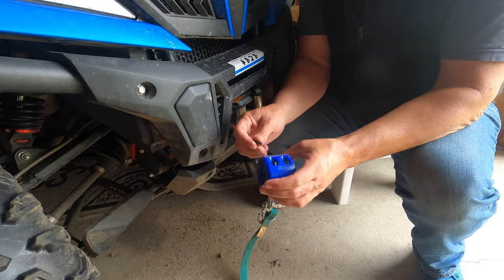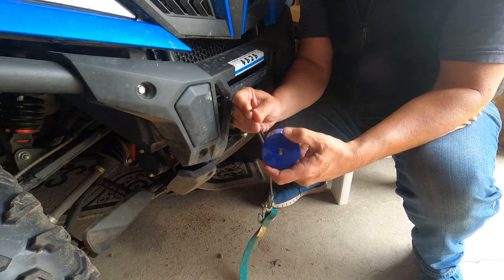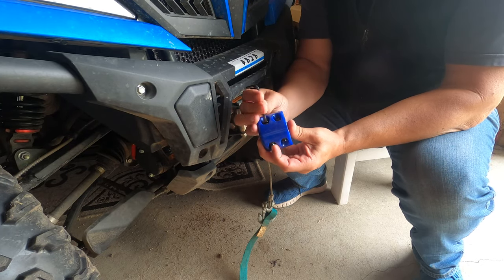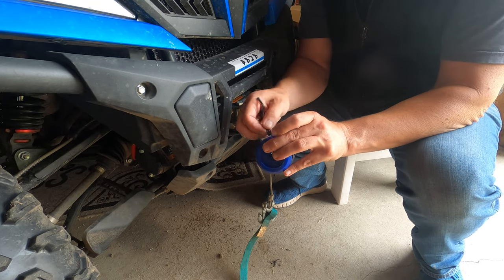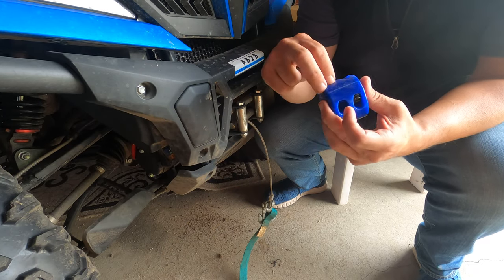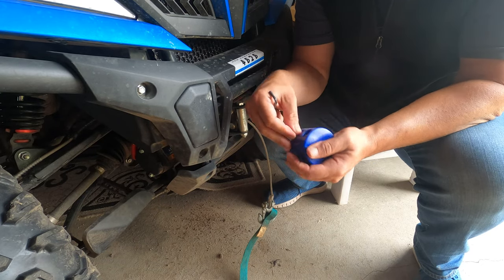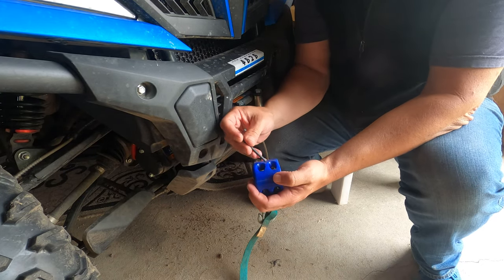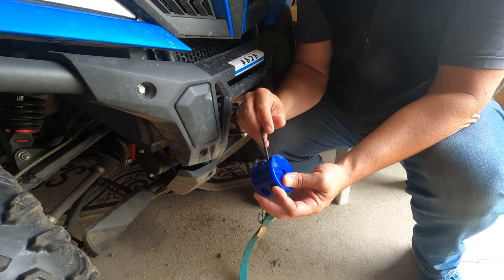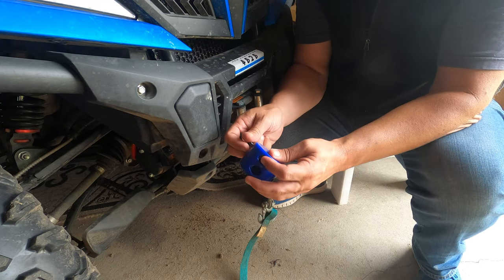The first thing you're going to do here is just go ahead and loosen these up. Really easy. This will come out — pull this out. There is a washer in there, but it's in there pretty good, so if it doesn't fall out, just keep it in there.